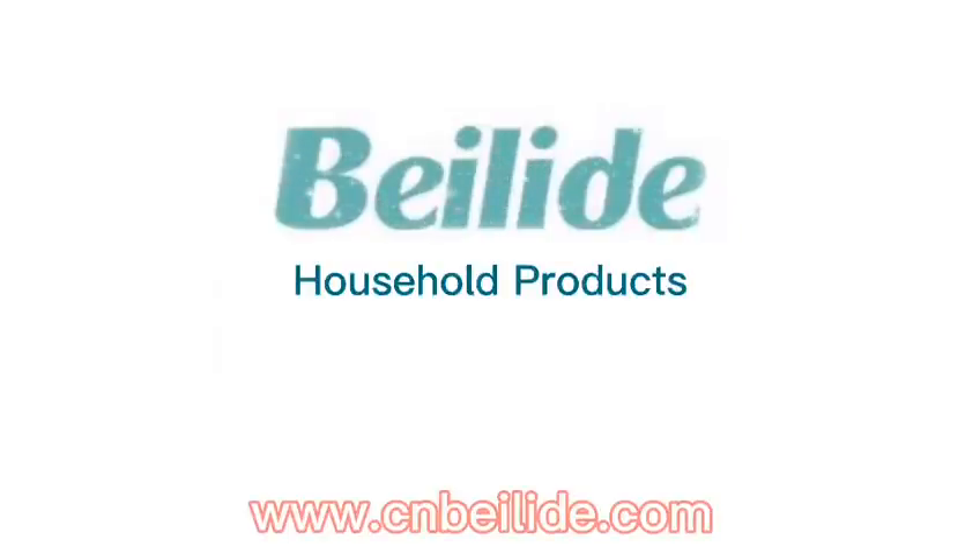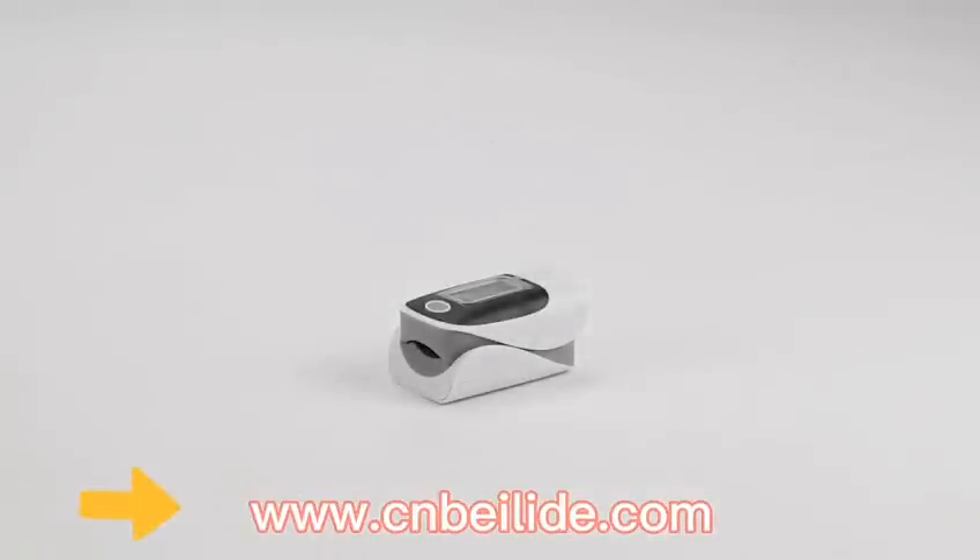Pulse Oximeter by Bailey. This household product is used to measure oxygen saturation in the blood. Welcome to visit our website for more information.